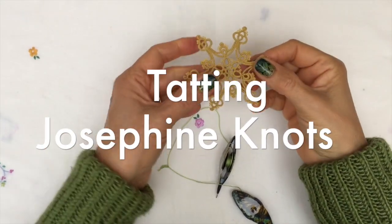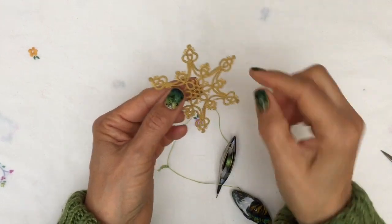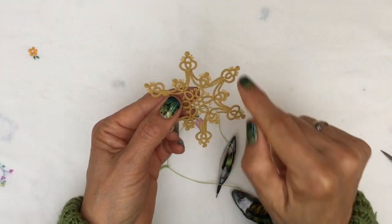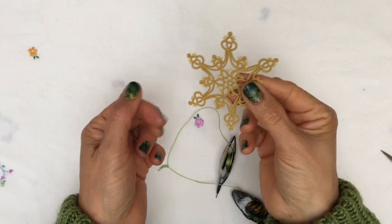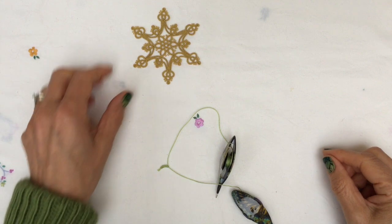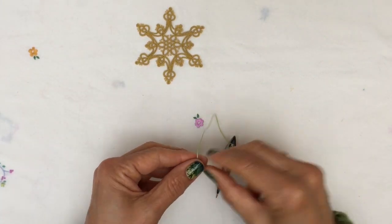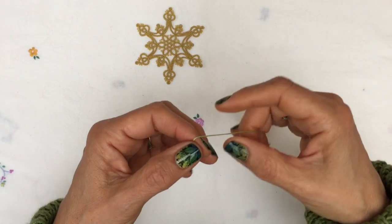Hi! I've been making lots of Josephine knots lately because I've been working on a new snowflake design, and it's got Josephine knots at the end of each of the points. So I thought it'd be a good idea to make a quick video on Josephine knots. They're called knots but they're really a ring, and they're made with the second half of the double stitch only.